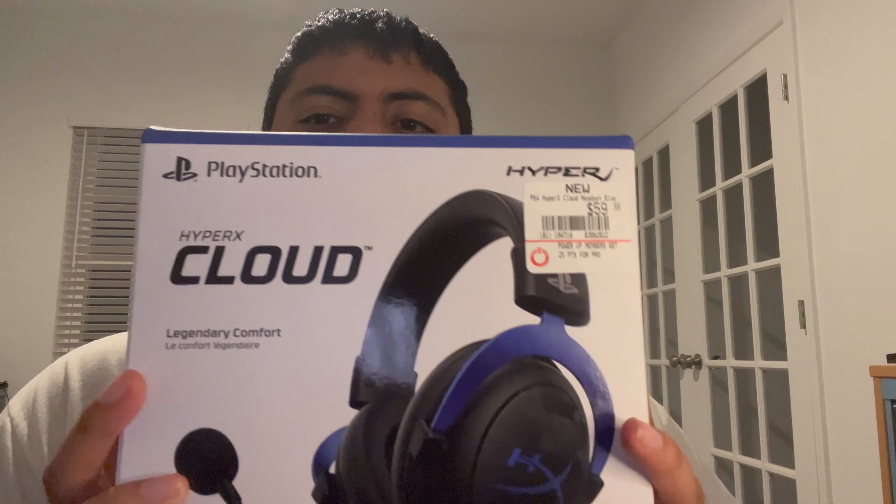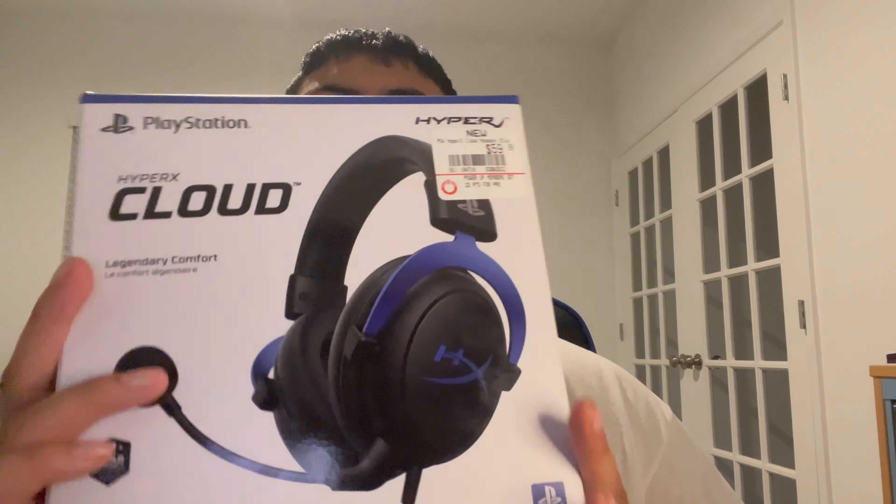What's going on everybody, it is your boy swami539. We are back — as part of my before PS5 video when I got the console, you'll know that I also got a brand new headset. Today we've got the HyperX Cloud gaming headset. This is a partnership with PlayStation — a PlayStation licensed product — so you can see the blue color, Team Blue.